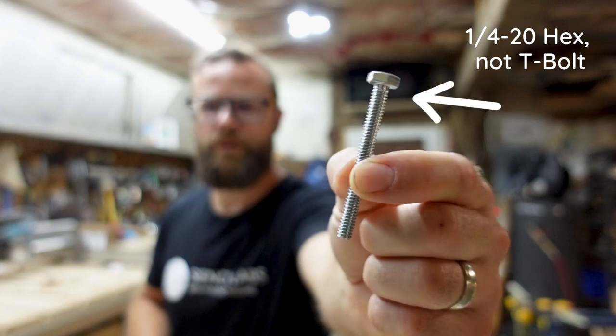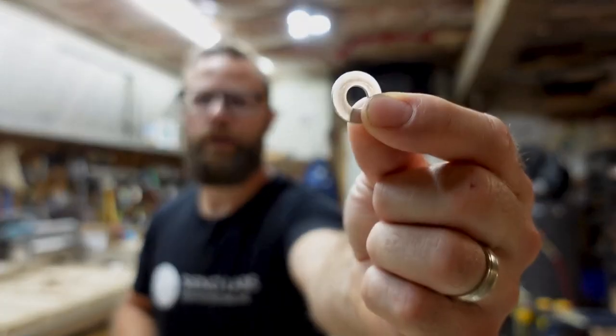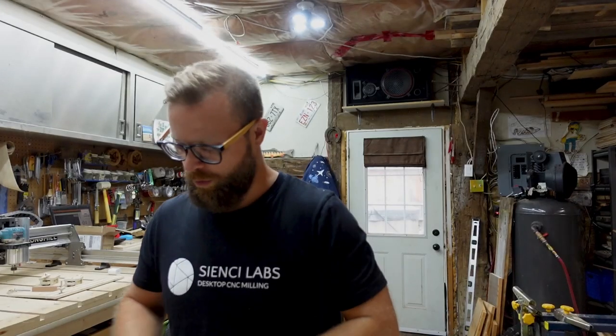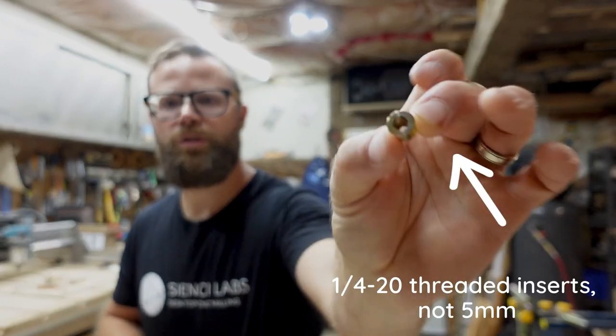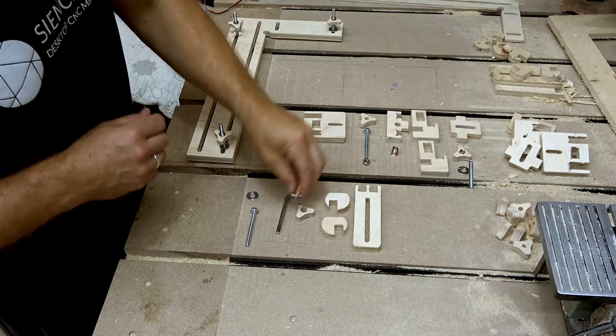T-bolts — you should have some of those laying around from other clamps; if you don't, you're going to have to buy them. We're going to need some washers — those go with your bolts. And last but not least, you will need some of these little five millimeter threaded inserts; those are going to be pretty handy.